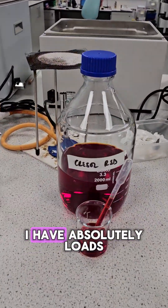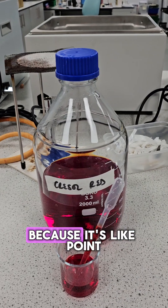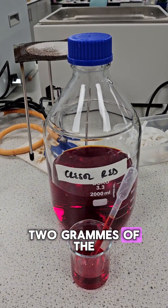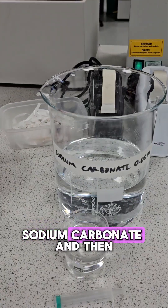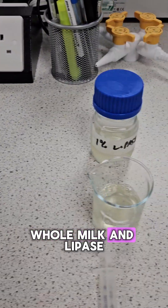And then round here I have absolutely loads — a litre of creosol red. You can't make any less than that because it's like 0.2 grams of the actual powder. Sodium carbonate. And then we've got milk, whole milk, and lipase.